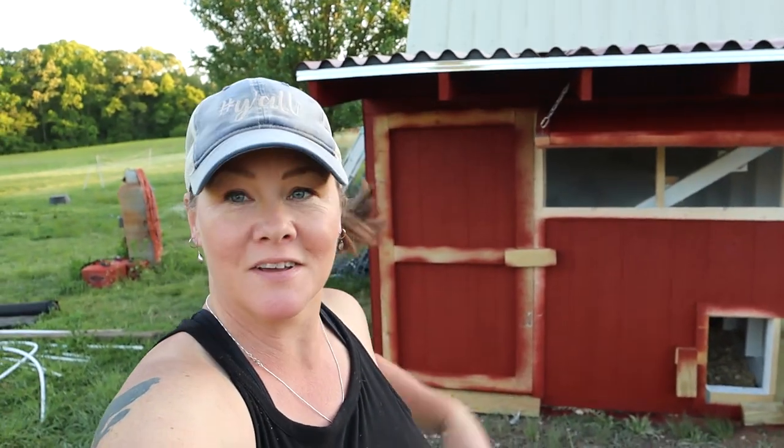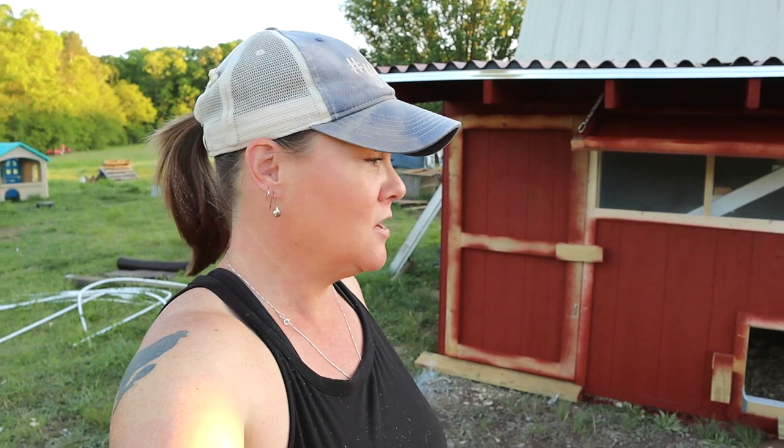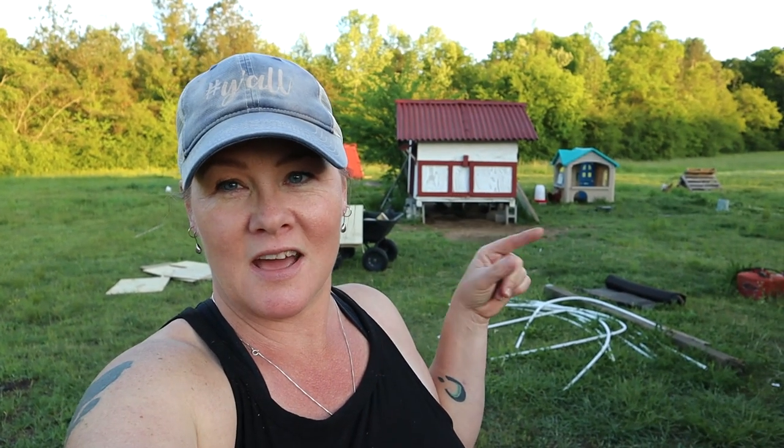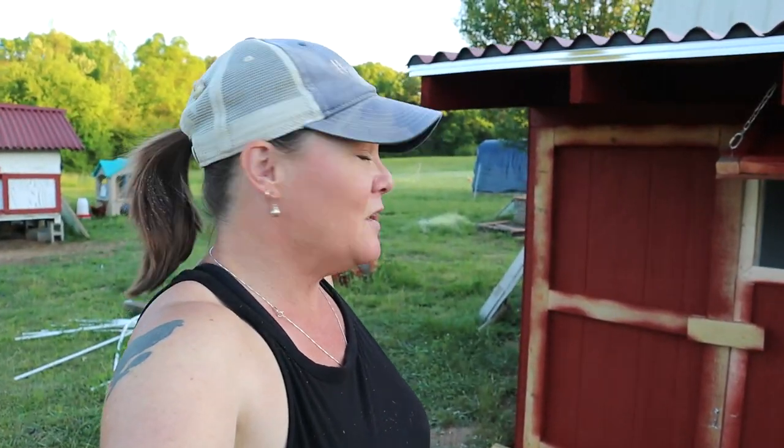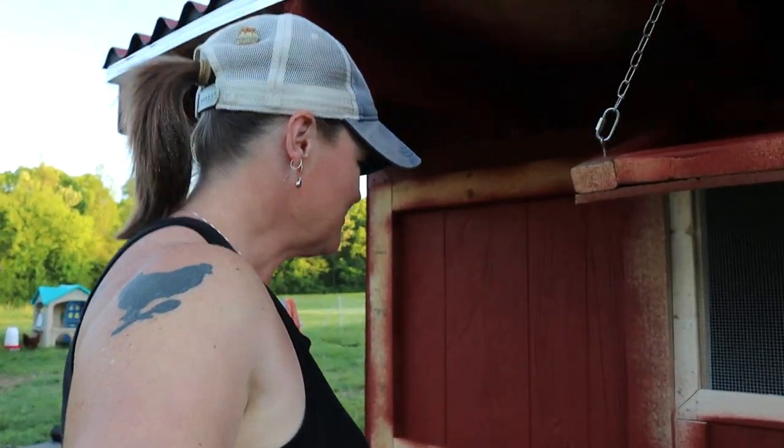Here it is — the chicken coop! Today we painted it. It doesn't look very tidy yet because we still have to paint all of the trim white, but it's pretty much done. We will be moving the chickens in here tonight — we'll wait until after dark when they're asleep in the original coop, then pick them up and bring them into the big coop. The original coop will now officially become the brooder coop.